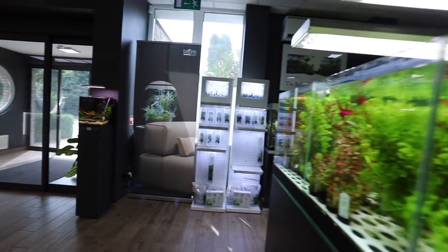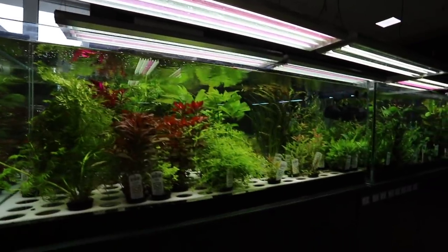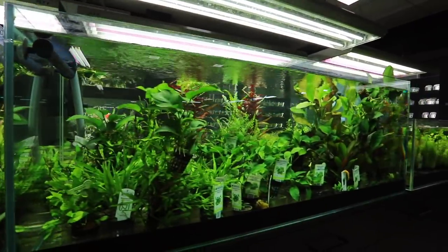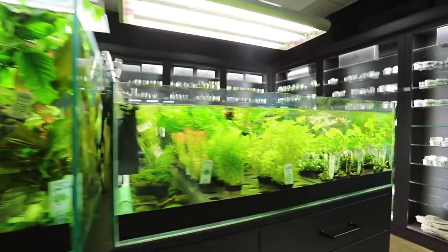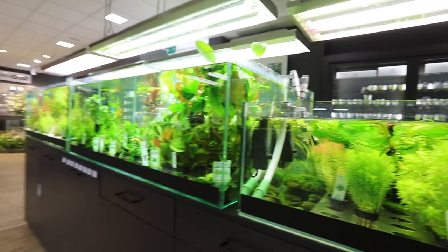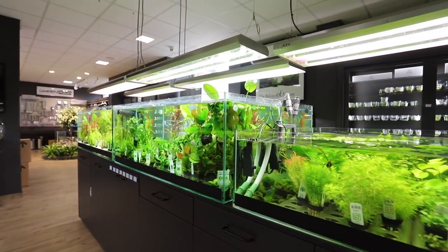Let's have a quick tour of the plant displays here. All lit very well with T5 suspended lighting. We've got a mixture of Tropica and Danilay — looks like mainly Tropica plants — and Aquaflora from our friends in Holland. That looks beautiful. This is just so clean, and it's lovely to see a shop that maintains everything so well — not just the display aquascapes but their selling tanks as well. Really inspirational.